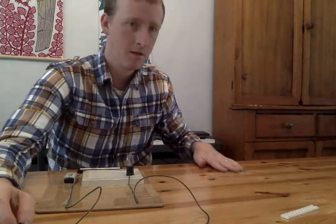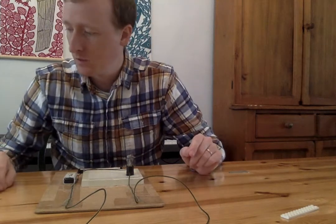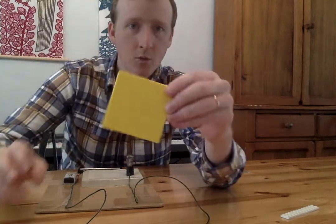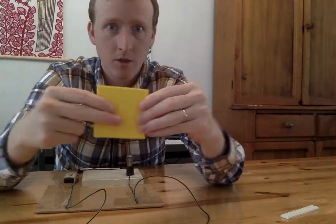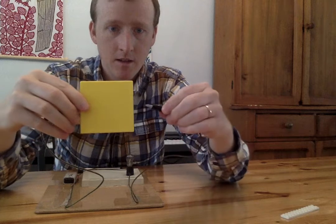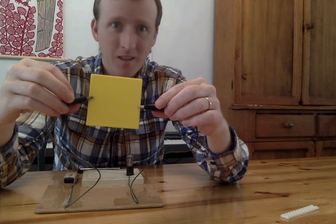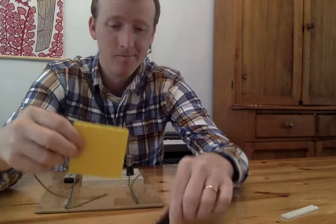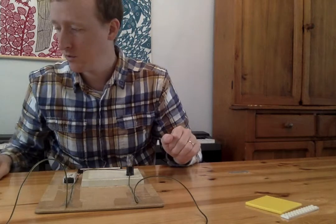I'm gonna make another pile over here — things that did work. I'm gonna put the wrench right here in this pile. Oh, I have a yellow square. Do you think the electricity will go through the square? Clip it onto that side, clip it onto that side. Is it working? The electricity does not go through the square. The light bulb is not turning on right now.